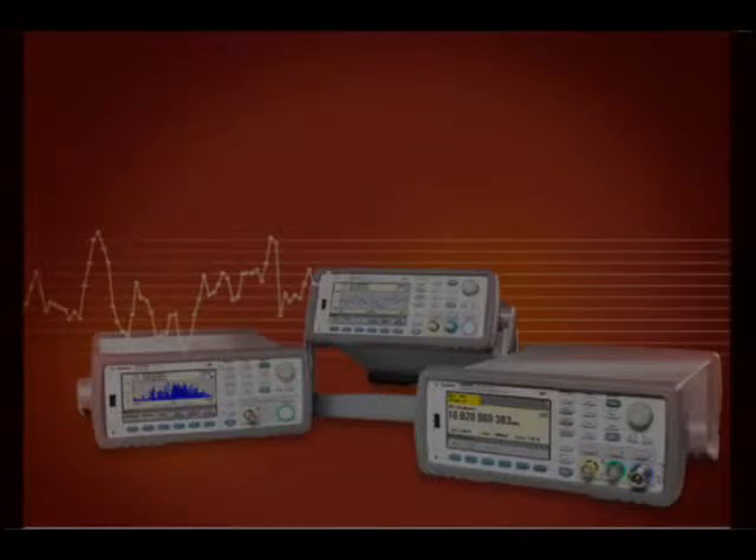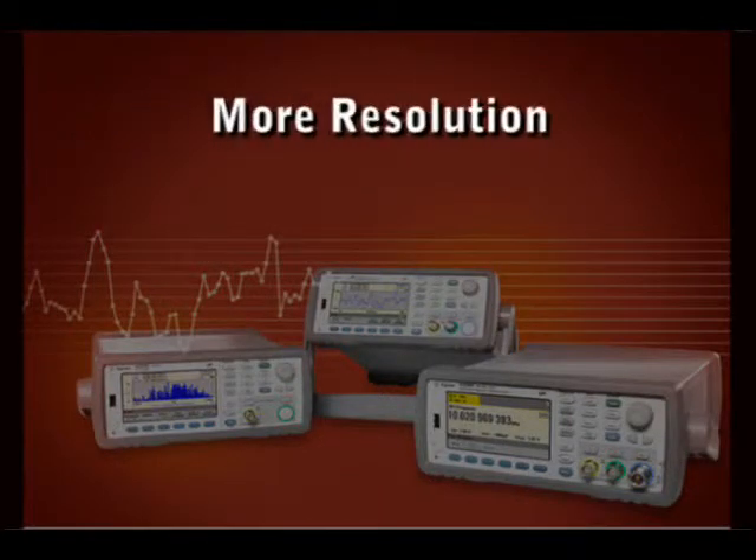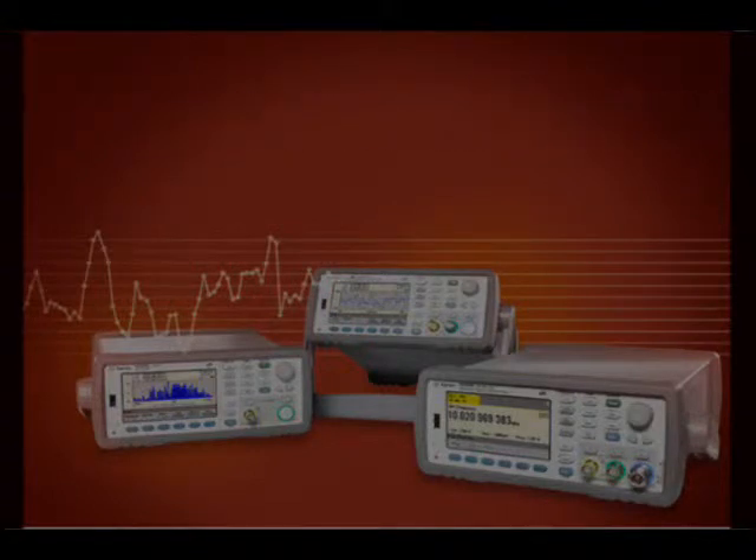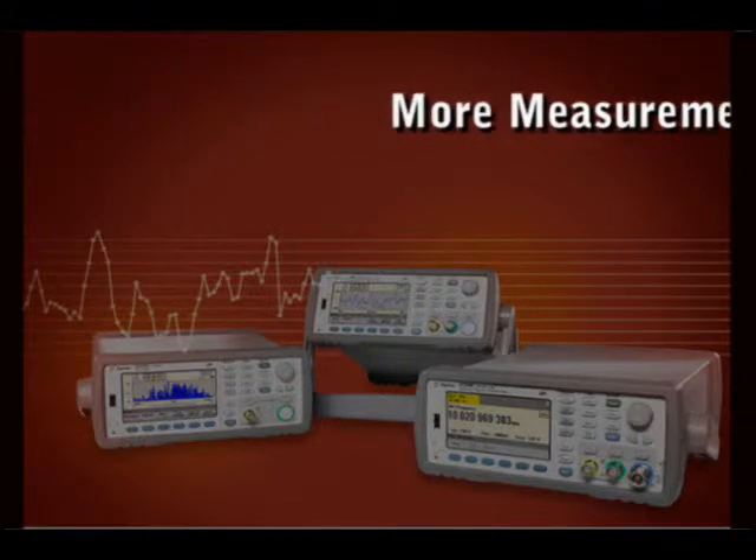These 53200 series counters offer more frequency, more resolution, more information accessibility, more connectivity, and more measurement capability than any other counters in their class.